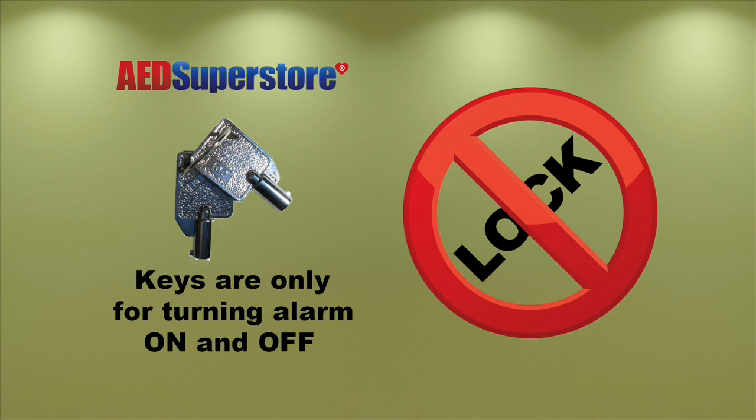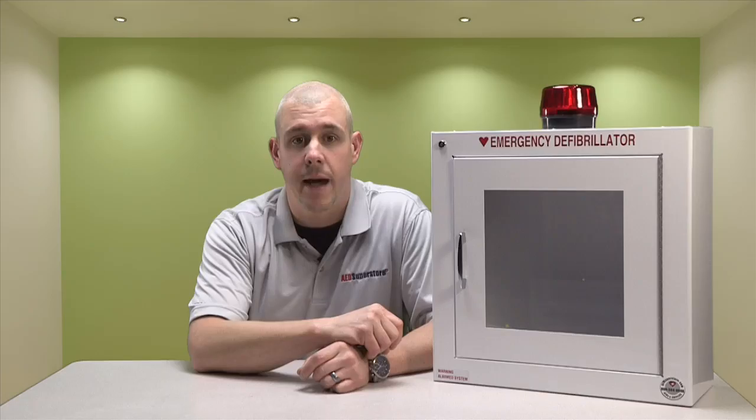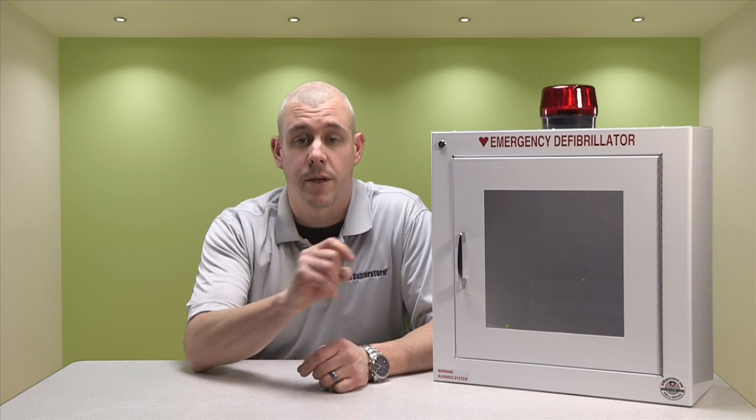Other questions we hear pertain to the cabinet keys. What are the keys used for, and will the cabinet lock? The keys you get with your cabinet only serve to arm and disarm the alarm. Our keys do not lock the cabinet because it is our opinion that a locked AED cabinet could be a liability that outweighs the risk of theft.